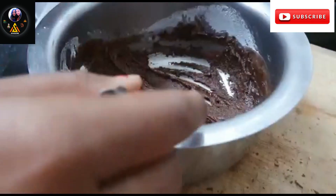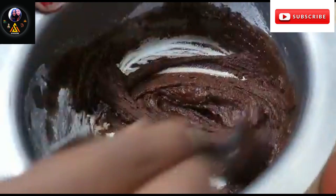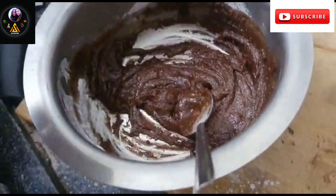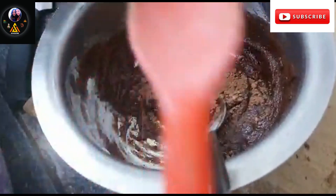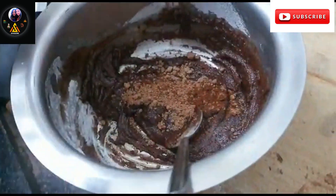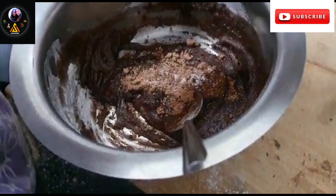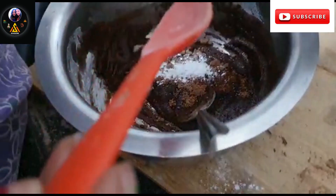Next, we will add the dry ingredients. First, add the vanilla extract. Then add a tablespoon of cocoa powder and a little quantity of coffee powder. Then add salt, baking powder, and finally maida. Mix into a thick paste.